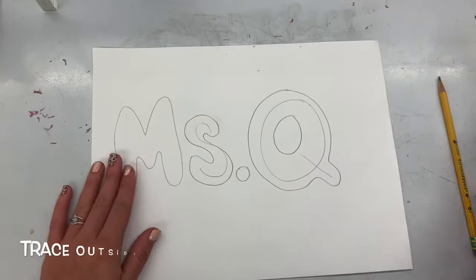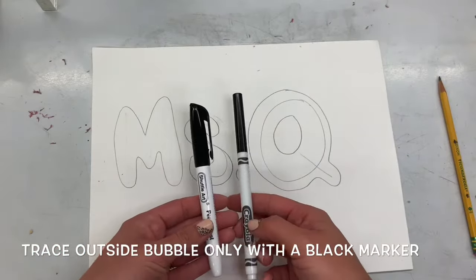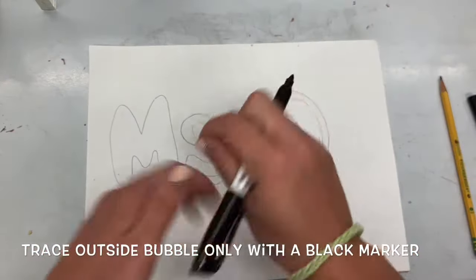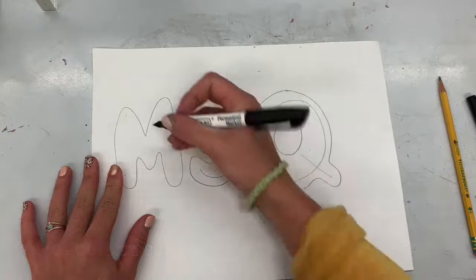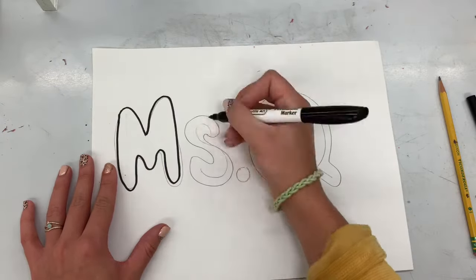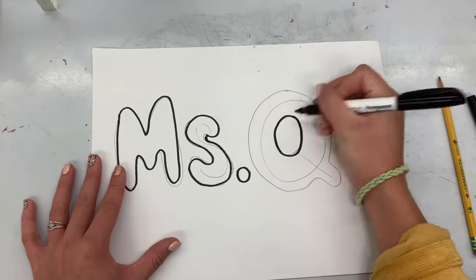If you have any dots, instead of erasing the middle letter we first drew, go ahead and outline just the bubble we just outlined. I hugged each one of my letters and now I'm going to hug them again by tracing over top with a sharpie or a black marker.